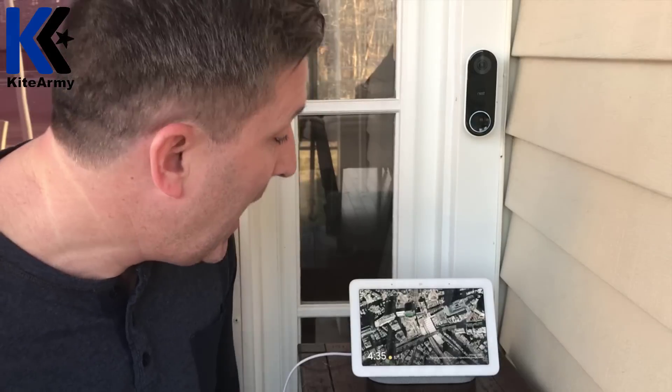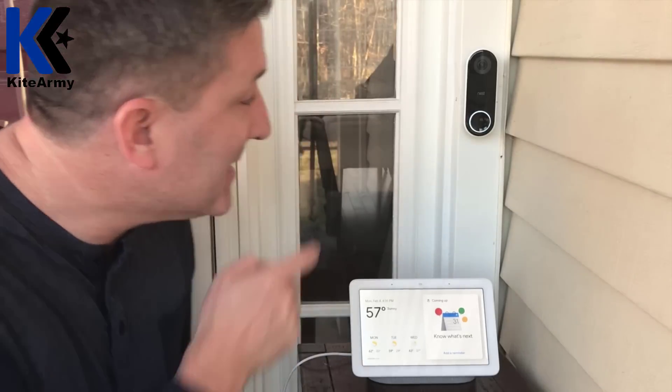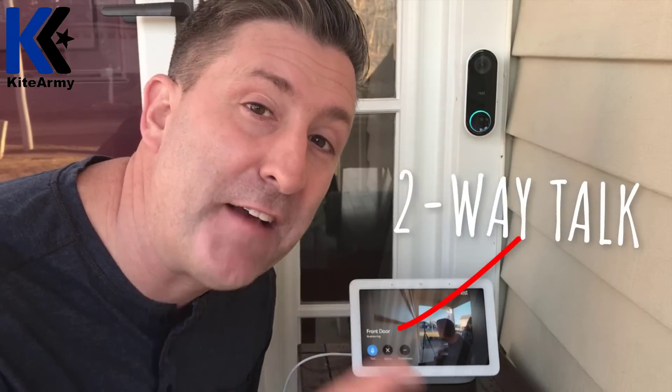So there's two ways to have your Google Home Hub connect to your Nest doorbell. Let me show you the first way. Hey Google, show me front door. Is it there? There it is — we're all there, me, you, everyone. The second way, and in my opinion the better way, is to have it tied directly to your Nest doorbell so that when you push the button, it automatically displays there. You saw how fast that was.